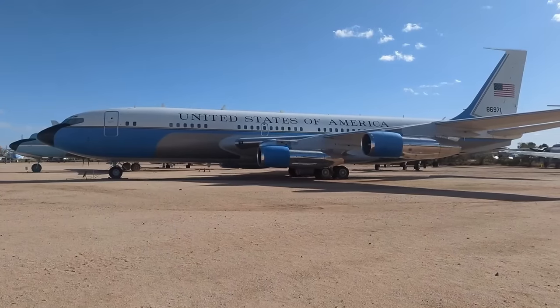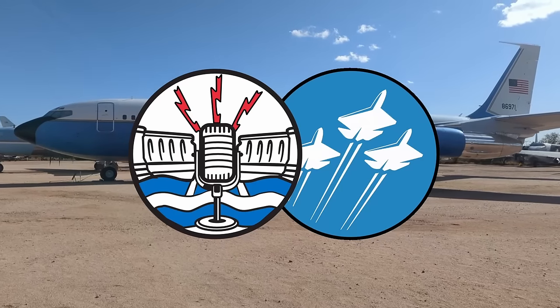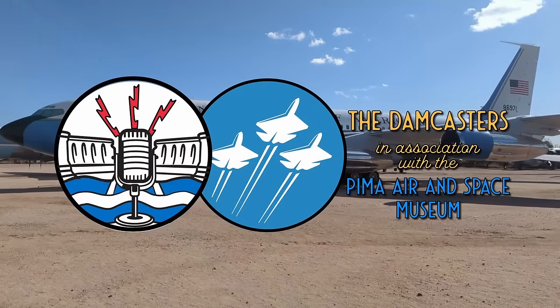In the 1950s, the U.S. Air Force set out to move into the Jet Age, and the result was the incredible Century Series of aircraft. We're going to be looking at them today on the Damcasters. Welcome to the Damcasters, brought to you in association with the Pima Air and Space Museum. I'm your host, Matt Bone.